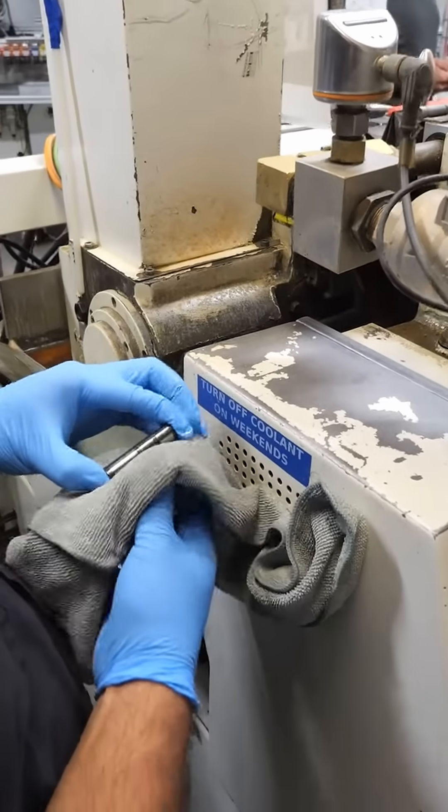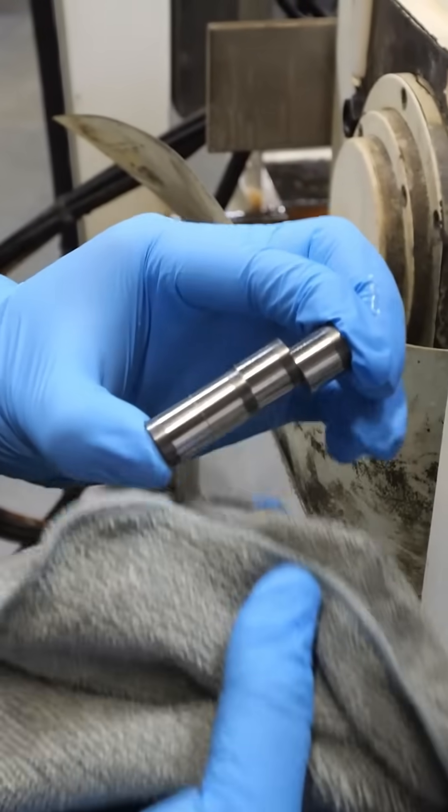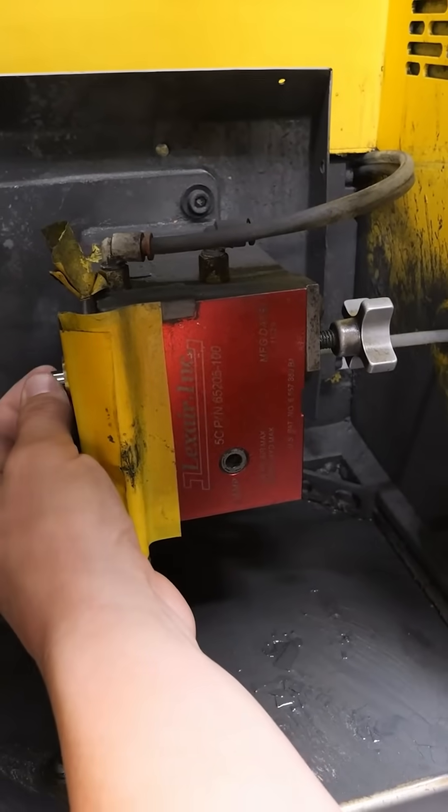In most cases, this tungsten carbide base doubles as a mounting location for each individual tooth on the drill head. But we can also grind away the tungsten carbide base completely, leaving behind just the black diamond.